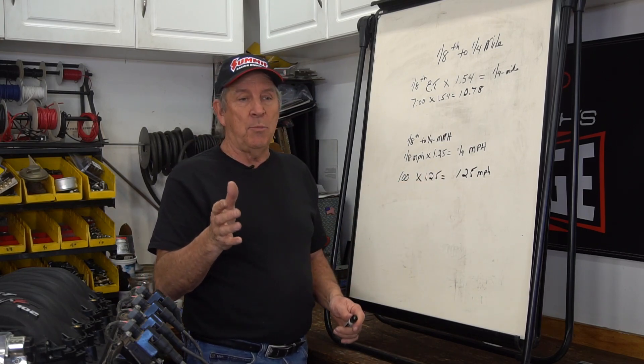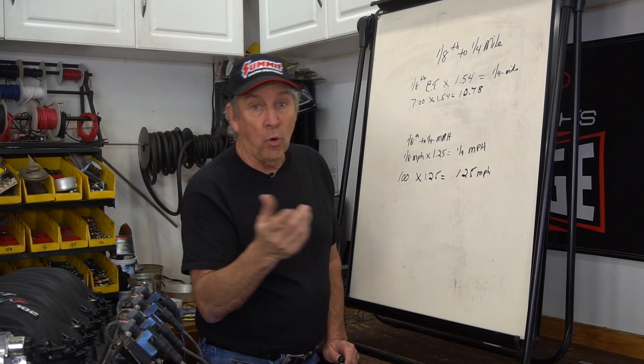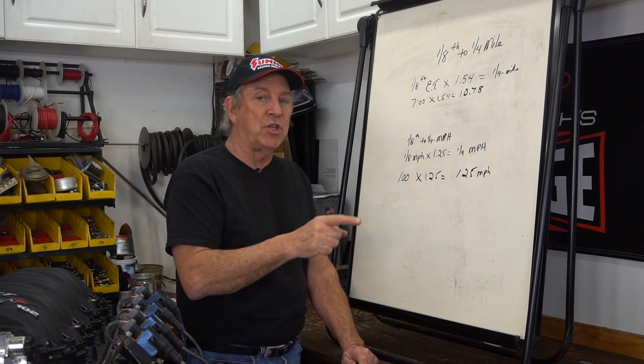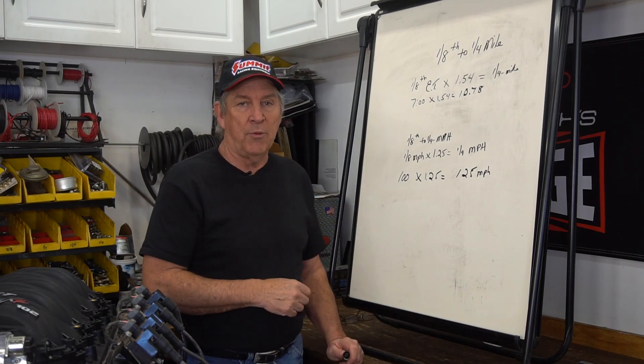That way you can see if you've got a high-speed problem on the quarter mile when you're running eighth mile, or you can look at your eighth mile times and relate them to your quarter mile times and see how efficient your car is in the eighth versus the quarter. There are a lot of different ways you can play with these numbers.